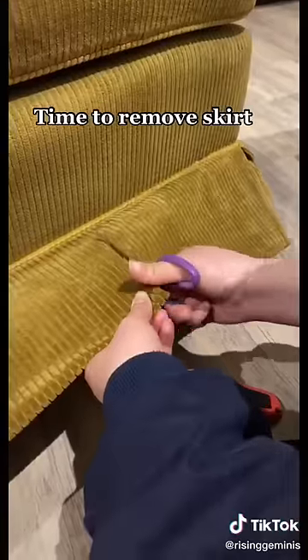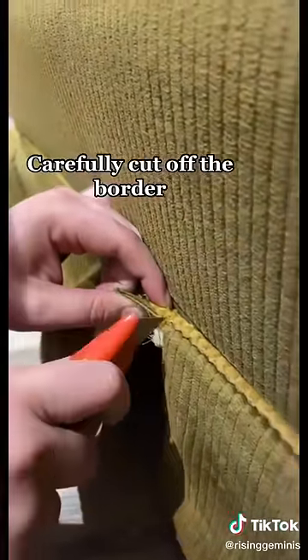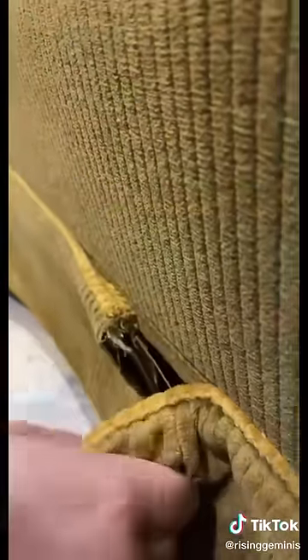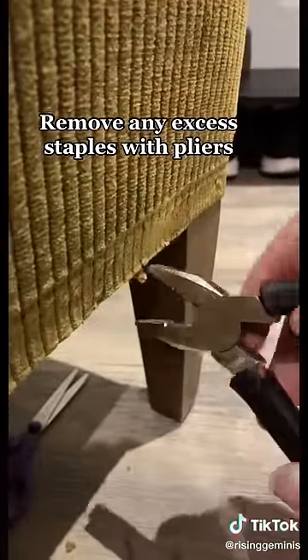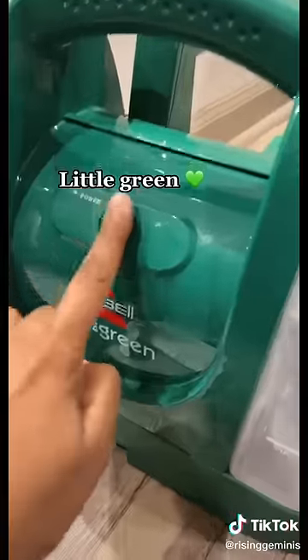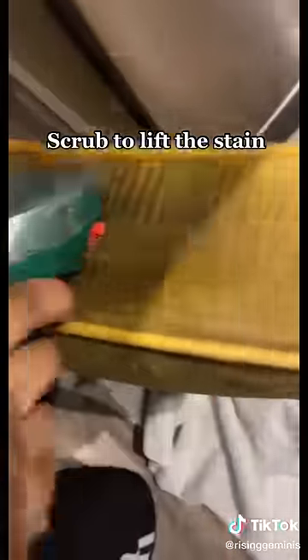Time to remove the skirt — snip snip! Carefully cut off the border, gently remove and pull. Yank it off. Remove any excess staples with pliers. Oh no, a stain! Little green spray, scrub to lift the stain.